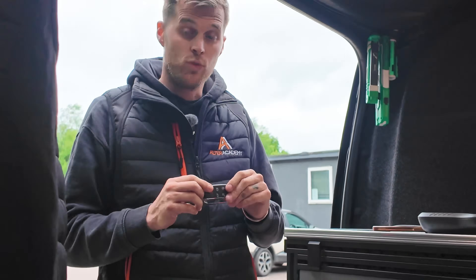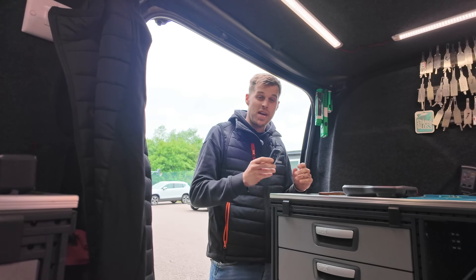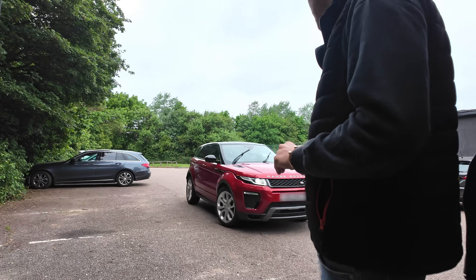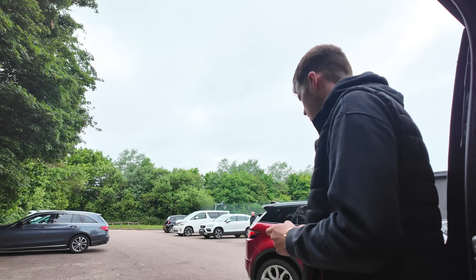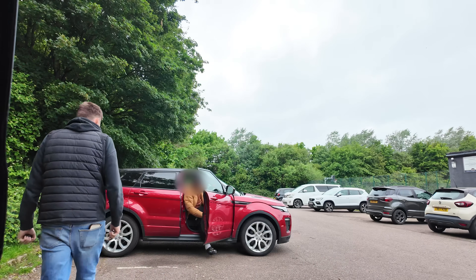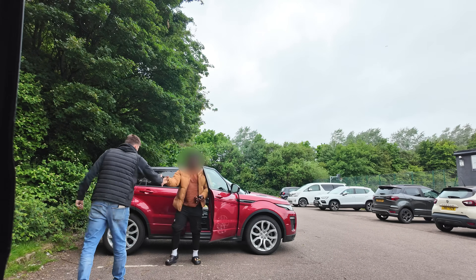When the customer gets here we'll jump in and code it and then take payment. The customer has arrived — the wagon has arrived!